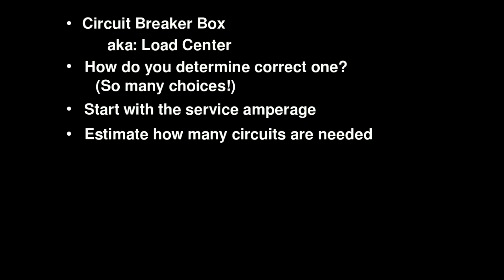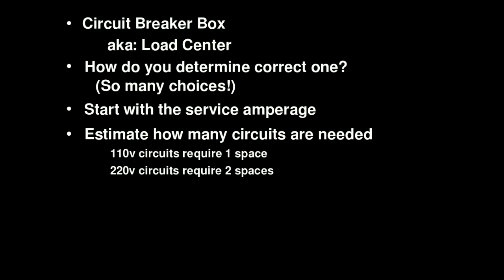The second thing you need to do is estimate how many circuits you're going to need. The 110 volt circuits require one space in the breaker box and the 220 volt circuits are going to require two spaces. A typical box is going to be a 40-space box, so you can use that to figure out if that's going to be big enough or not.